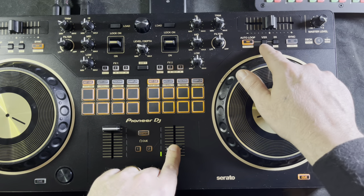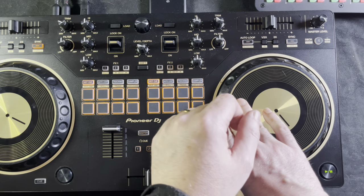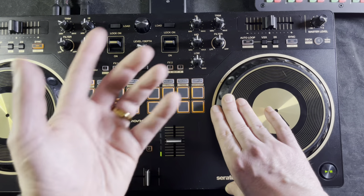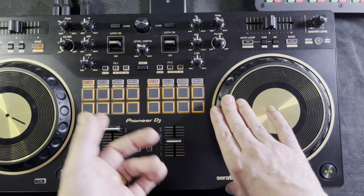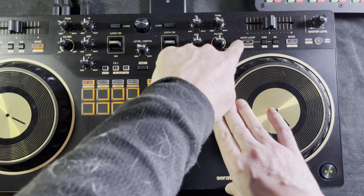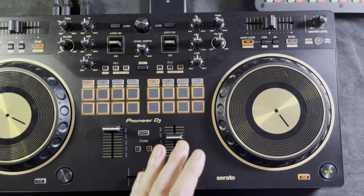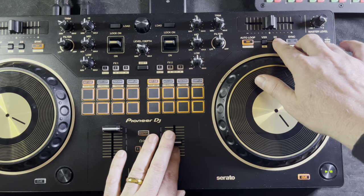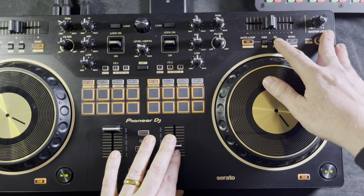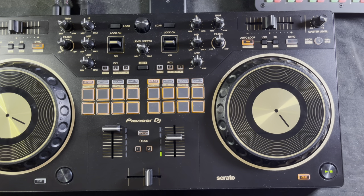Right next to the auto loop button you have a half-time button and a two-time button. If you want your loop to be longer, hit the two-time button — your four-beat loop becomes an eight-beat loop. Hit it again, it's a 16-beat loop. Again, a 32-beat loop, and that's as far as you can go. You can't do 64 or 128 because that's the limitation of the Serato DJ software.